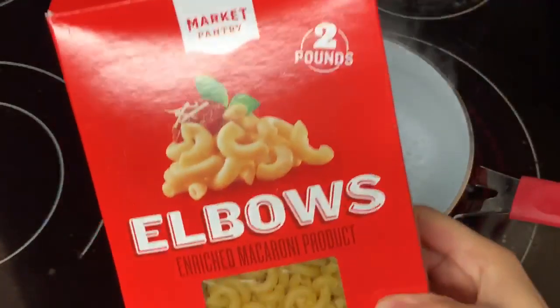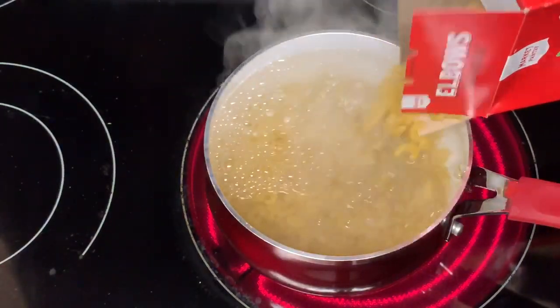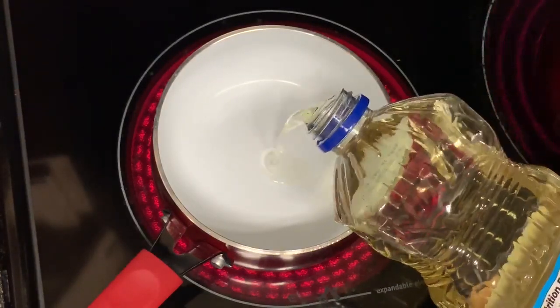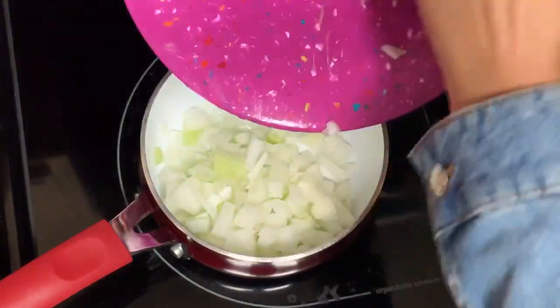The first thing you're going to do is take your elbow pasta and add it to boiling water and cook as normal, like you would with any other pasta. Then in a separate saucepan, add a little vegetable oil and about half a chopped onion and let that sauté.